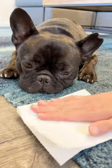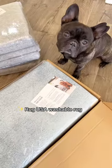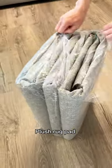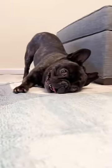Tired of stressing over spills and stains on your rugs? My mom made the smart move to Rug USA's washable rug. These rugs come with a plush rug pad for added comfort underfoot, practically designed for zoomies.